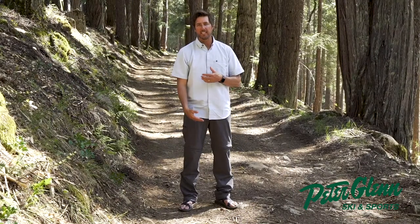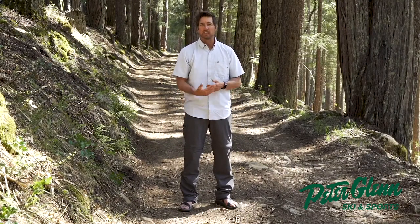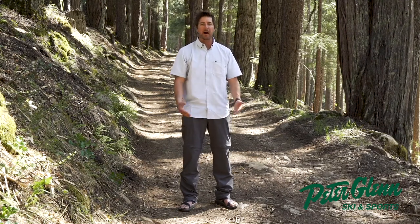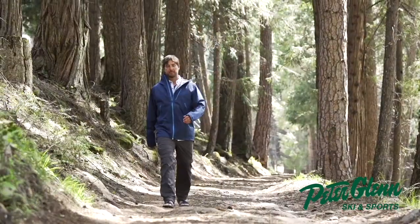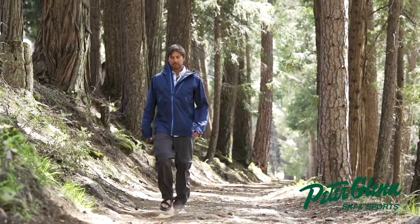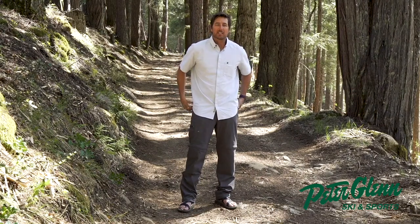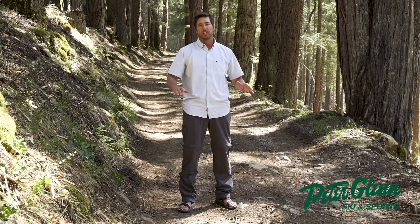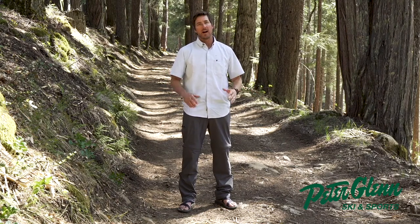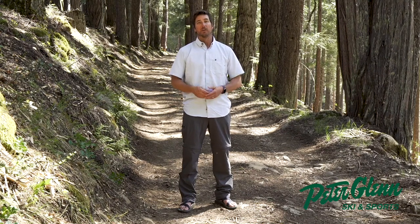It comes in three different inseams. The short is a 30-inch inseam, the regular is a 32-inch inseam — that's what I'm wearing here, and I'm about 5'11" — and the long is a 34-inch inseam. It's got a nice little side pocket and a couple of back pockets that are Velcro. Just a very simple pant that will do a lot for you out in the backwoods, hiking through all the environments you love.